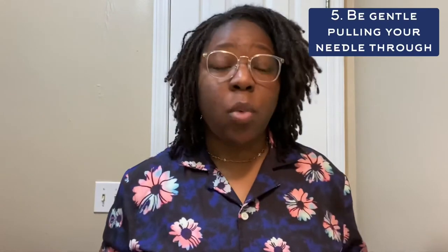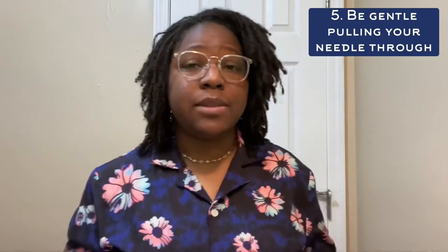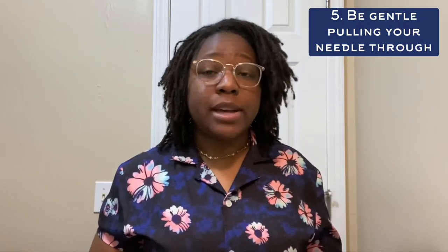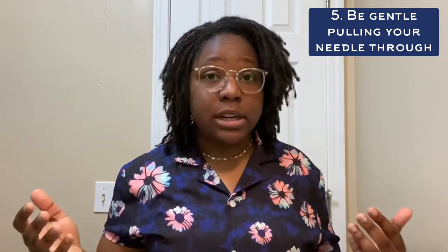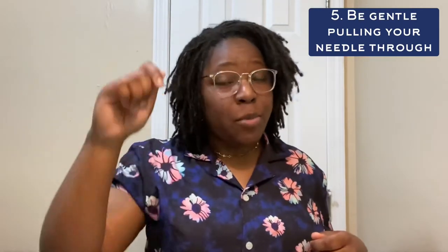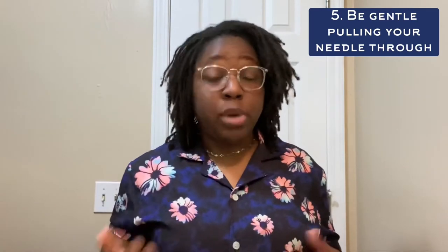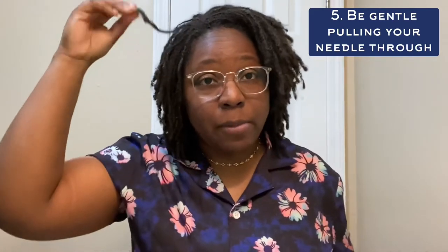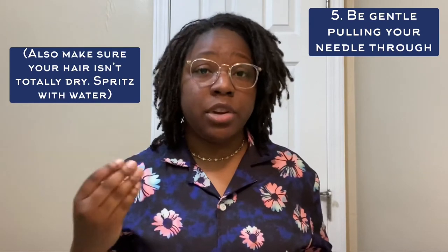The fifth tip is to be gentle while you're pulling your needles through your locks. This is one of those tips that sounds maybe a little obvious, but it's super important — especially with micro locks, you don't want to break anything. When you pull your hair super taut and tight, you might end up running your needle into a lock or into a hair and breaking it. You want to make sure your hairs are nice and pliable, so give them a little more leeway. Be gentle as you pull your needle through your lock — this helps reduce breakage.